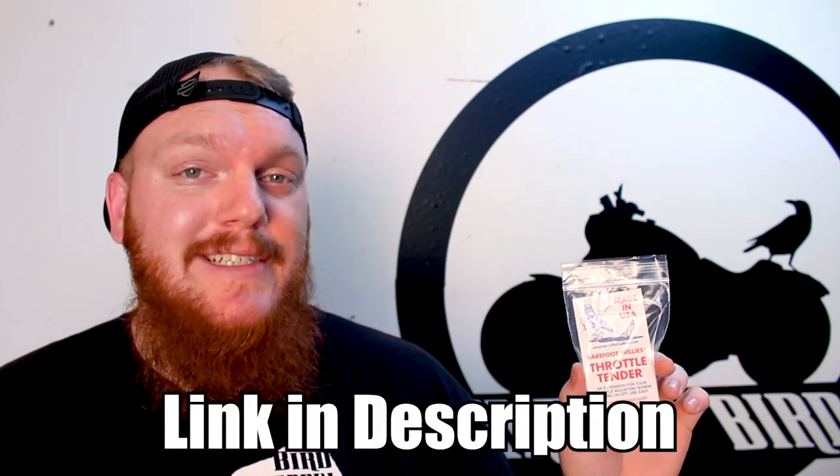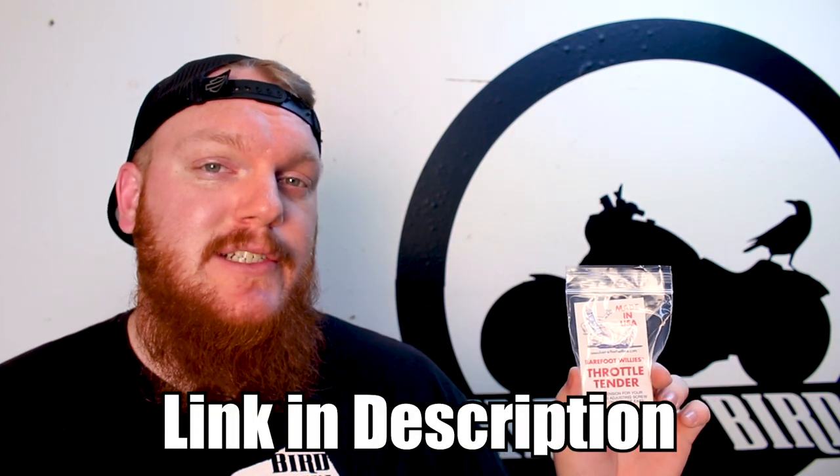You can pick one of these up for $15. This is a Barefoot Willie's throttle tender — it's basically just an extension to your throttle adjusting screw that allows your throttle to lock into place while you're riding. I've had one on my Sportster for over a year now and I absolutely love it. Today I'm going to show you how to install it on a Dyna, but any Harley made after the year 1982 will have this screw and it will work on your bike.